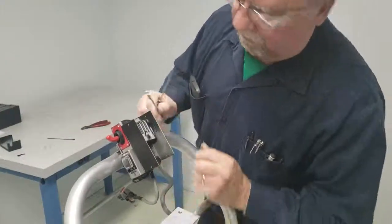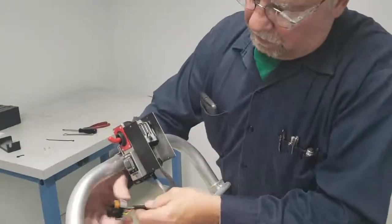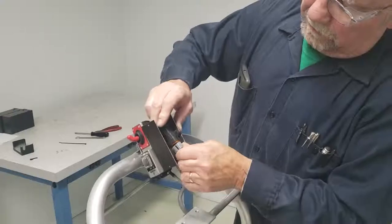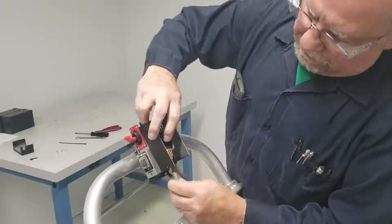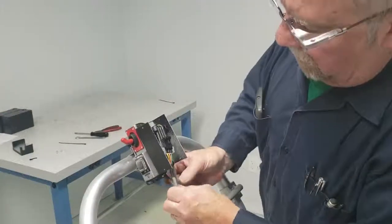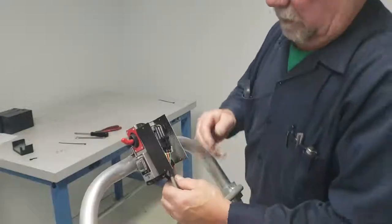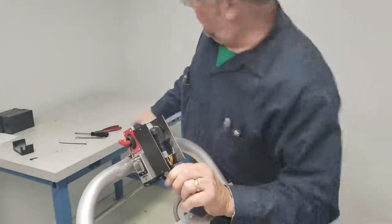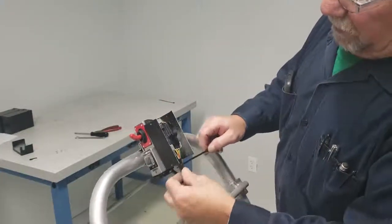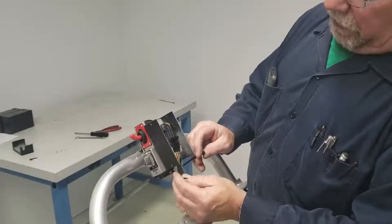That'll hold that in place. Now at this time you can bring your plug around and plug it back in till it snaps in. This is all going to be up here, so what you want to do now is tie these two together with the cable tie. Notice it's the end that comes directly off the plug — you want it to be in line with this.